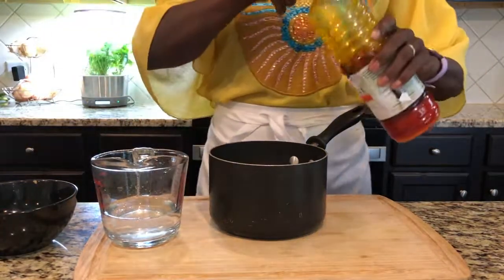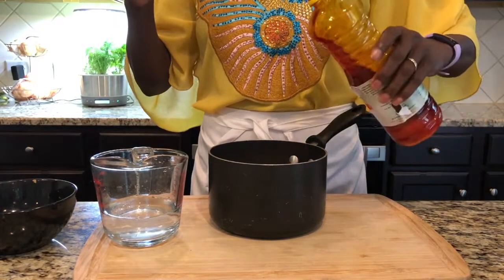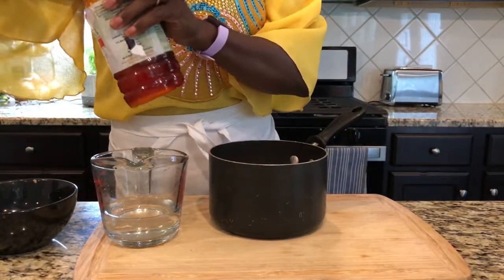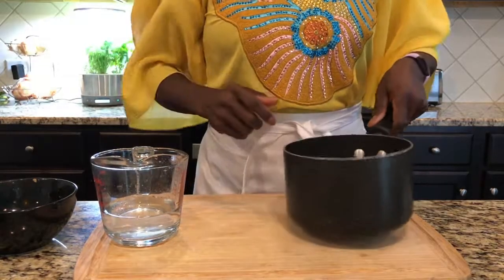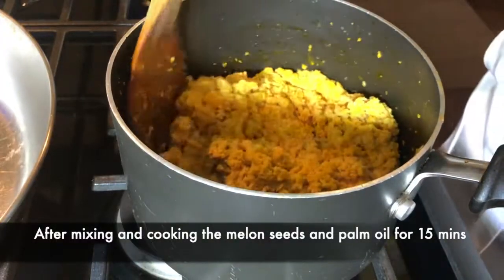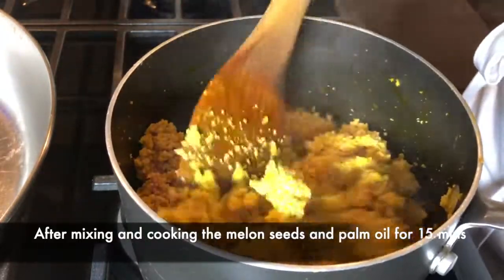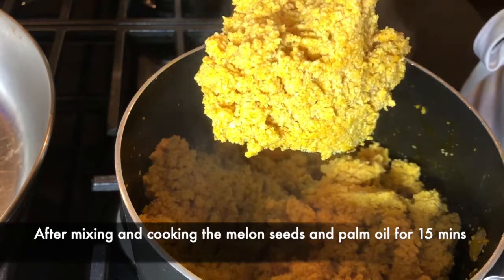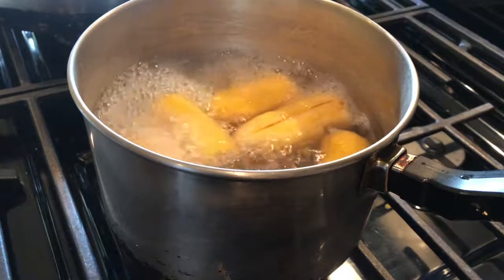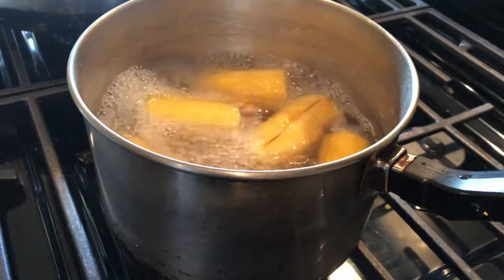I'm going to pour my palm oil in here — that should be good. I'll put it on the fire; you don't want too high a flame, it's going to cook slowly. When it's done cooking it looks exactly like scrambled eggs. As you can see, I'm also boiling my plantains while the egusi cooks.